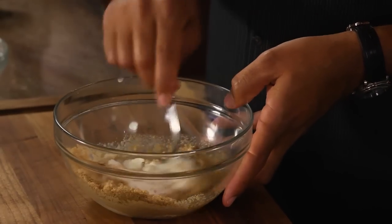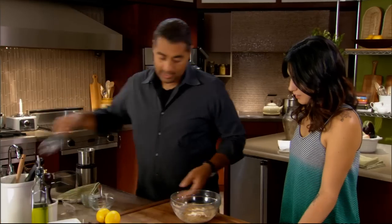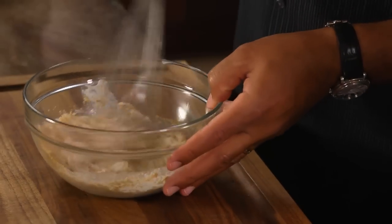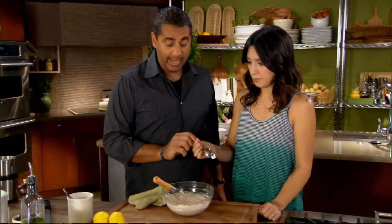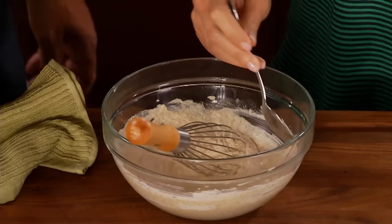I'm just gonna give this a quick mix like so. This is so easy to make — there's no excuse to buy tahini ever again. Now what we want to do is taste, because we're gonna add lemon zest, and lemon zest is really powerful. We added a little lemon juice to this recipe, but it definitely still needs some zest.